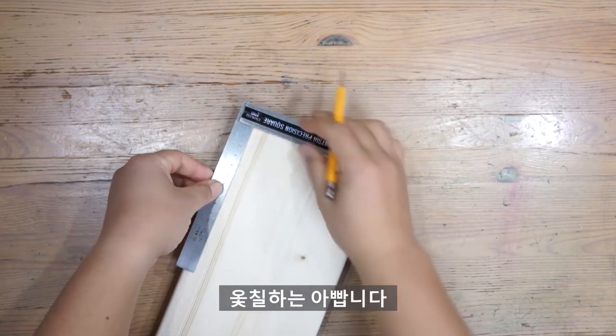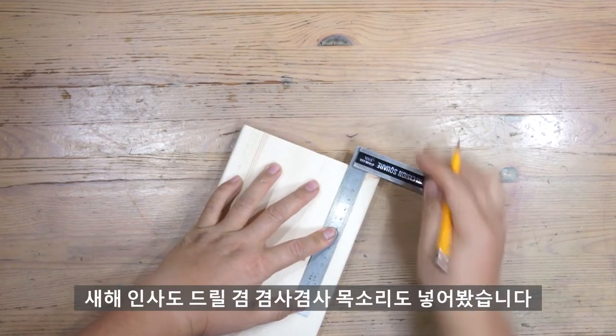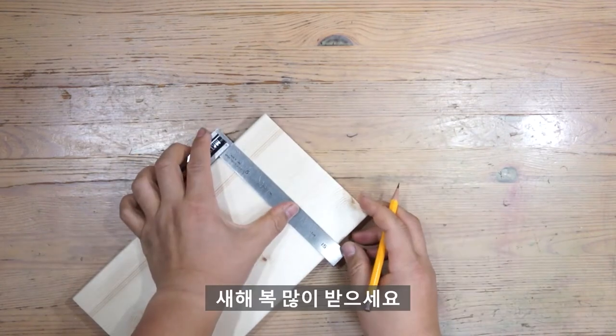안녕하세요 시청자 여러분, 오채라는 아빠입니다. 오랜만이죠? 새해 인사도 드릴 겸 겸사겸사 목소리도 넣어봤습니다. 새해 복 많이 받으세요.